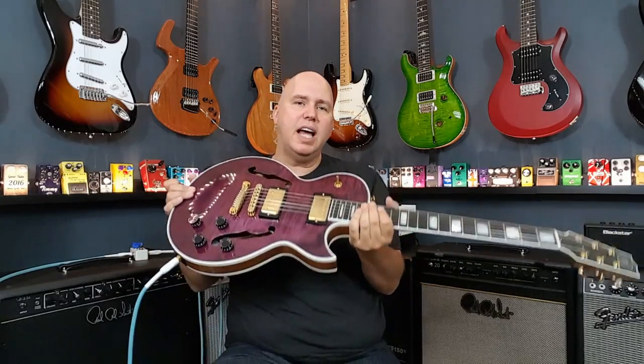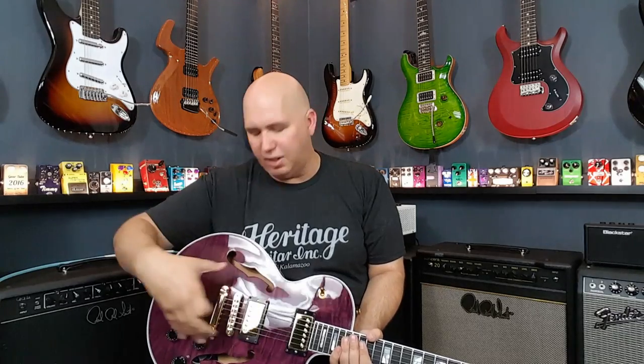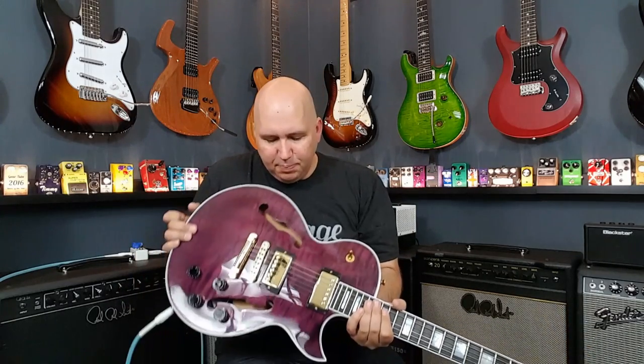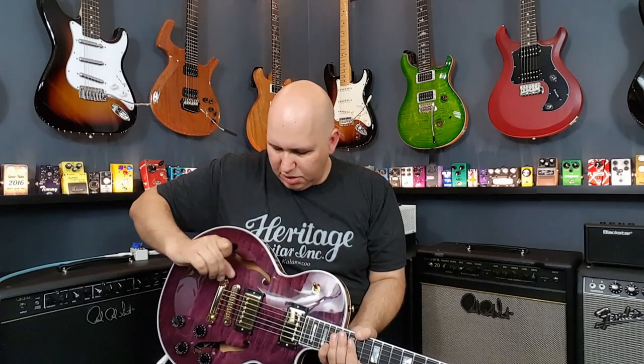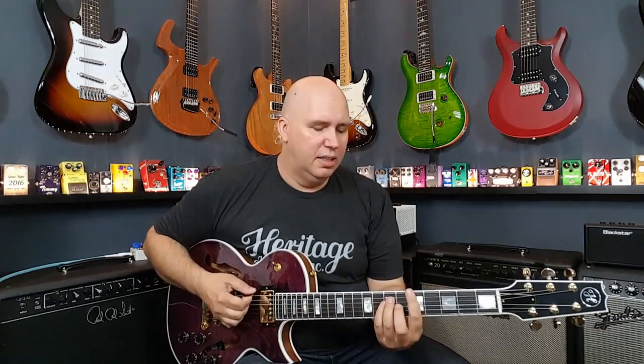Solid maple cap. Now this is a semi-hollow — it's hollow in the center right here and it looks like there's a block. When I was looking inside, there's a block right here, but the block's not all the way up the top. It gets really thin, kind of like a truss brace where it's just not all the way thick down the center. And I think that lets the guitar breathe a little bit and changes the way the bridge and strings react.